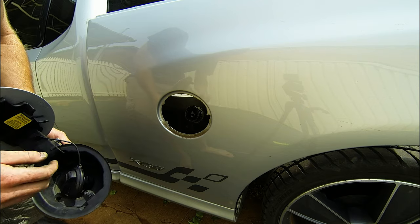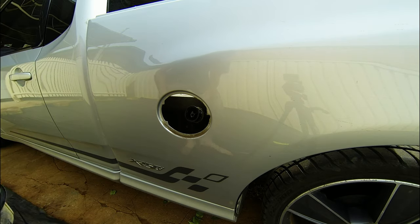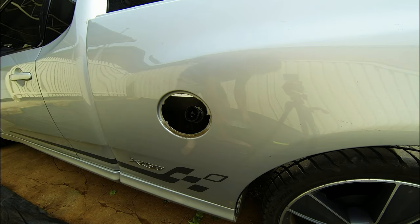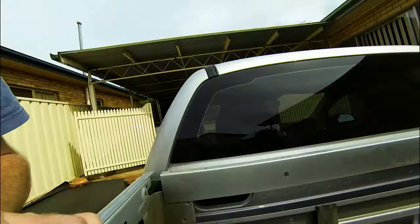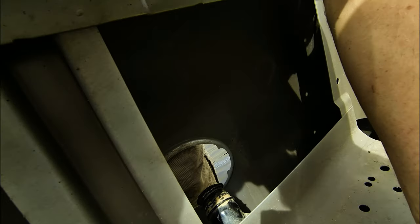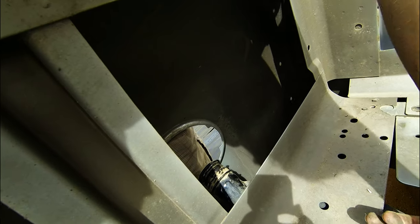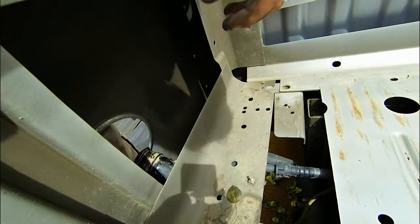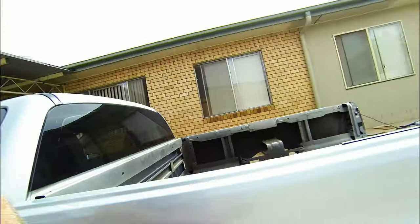I've got a lockable one coming in which I'll fit when it turns up. See that little nut there? That's just supporting the whole fuel cap assembly. Undo that, which seems to need some sort of socket and a spanner. That's all I need for that.